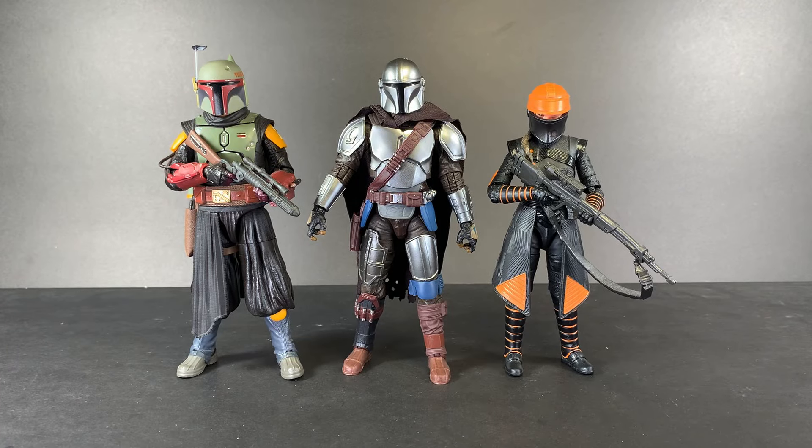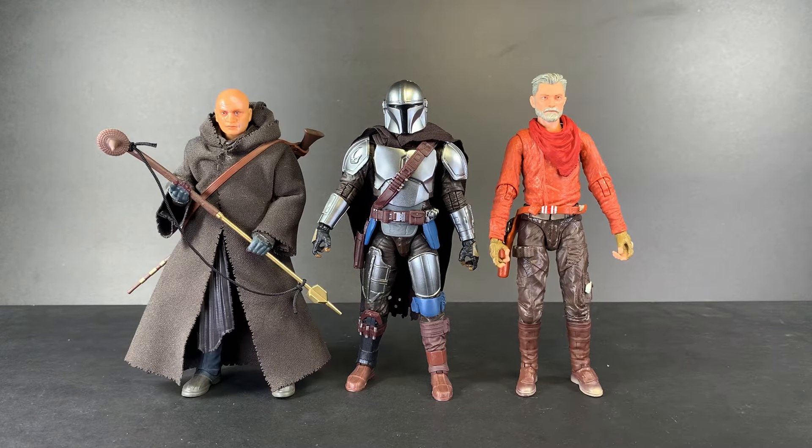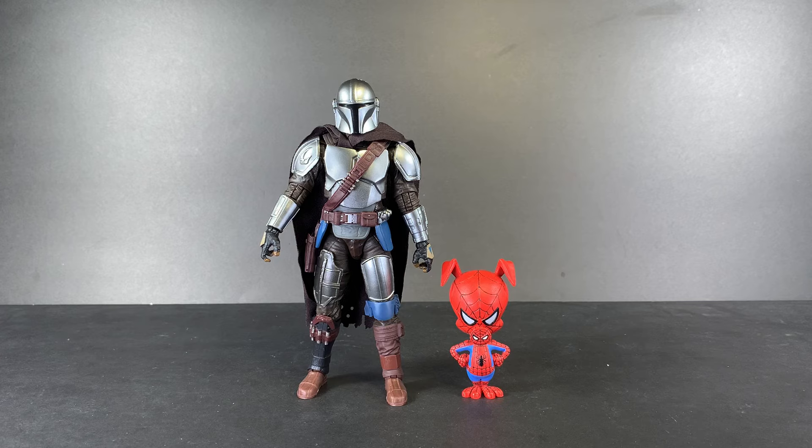Going over size comparisons: here we have Mando next to Boba Fett, Fennec Shand, Krsantan, and Cad Bane. Next we have Tusken Boba and Cobb Vanth, a regular Tusken Raider and a Stormtrooper, Luke Skywalker and Grogu, and finally the Marvel Legends Spider-Ham.